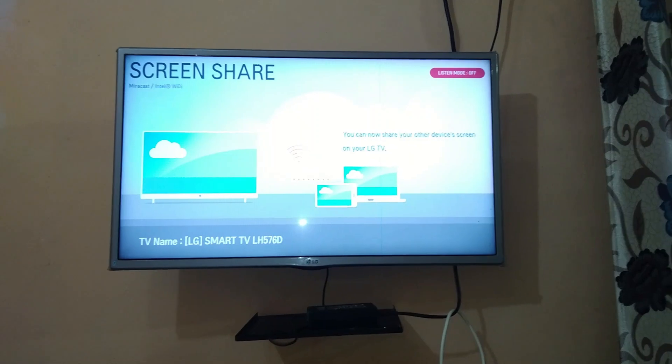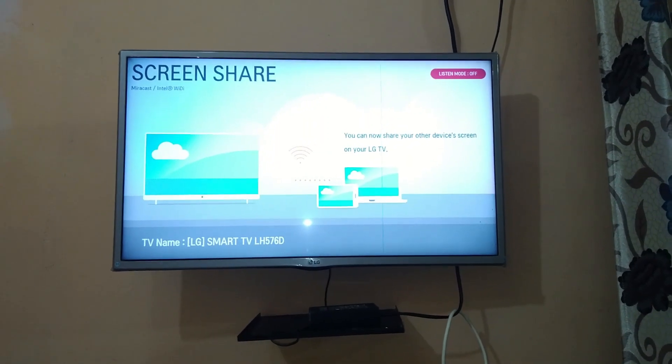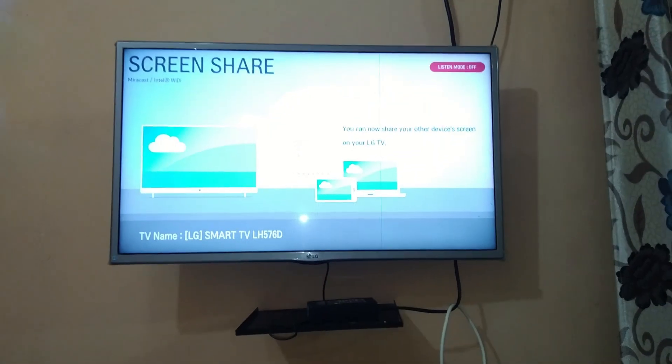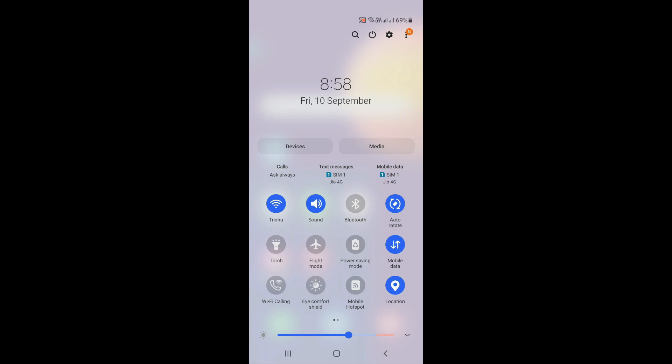Your phone should have this option — I have this option called Smart View. You can use this option to connect your phone to your TV. If you do not have a Smart View option, your phone must be having a screen sharing or screen casting option.